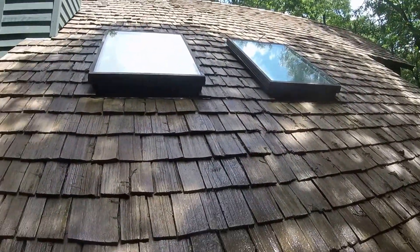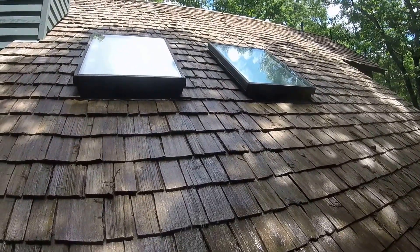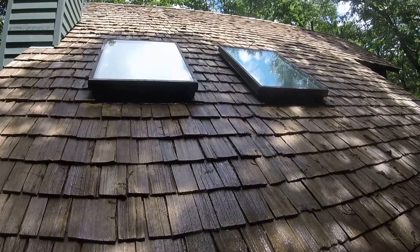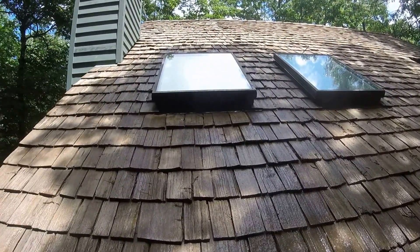As you can see, this homeowner paid just over a year ago to have this cedar shake sealed and stained, and you can see how worn out the stain actually is. The stain on cedar shakes has an extremely short shelf life, so we absolutely do not recommend it whatsoever.